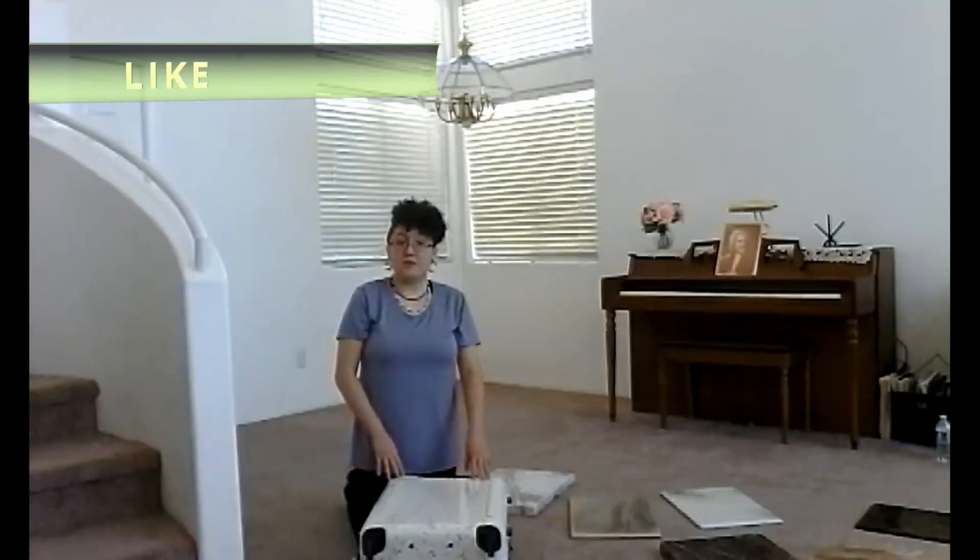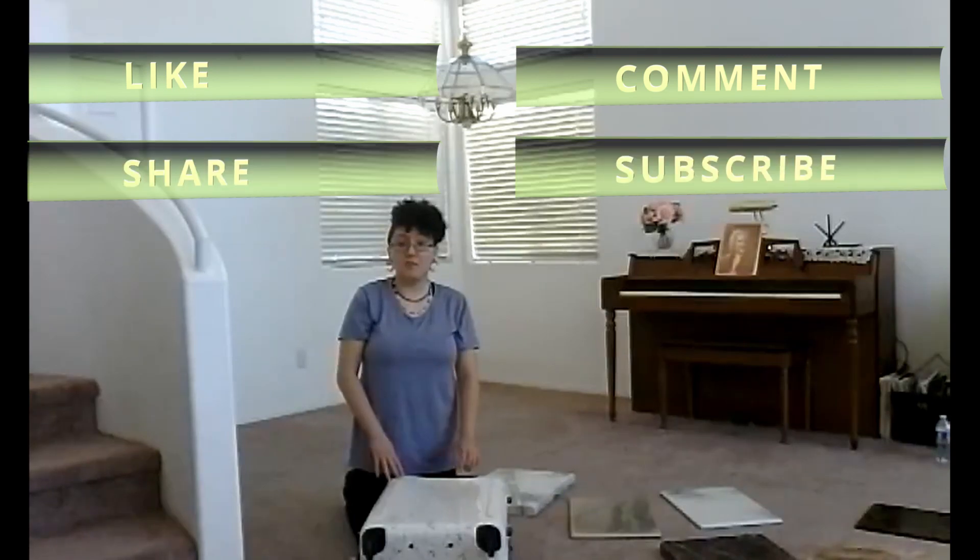So if you liked the video, go ahead and comment on it, and make sure to share, like, and subscribe — it always helps us out. And from all of us here at Stolthetic: built by you, built for less, built to last. We'll see you on the next video.